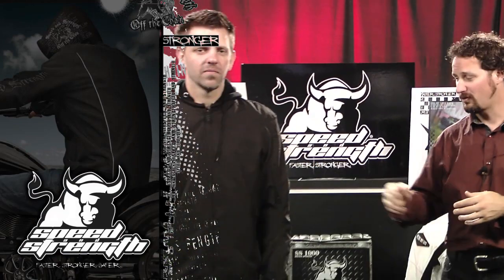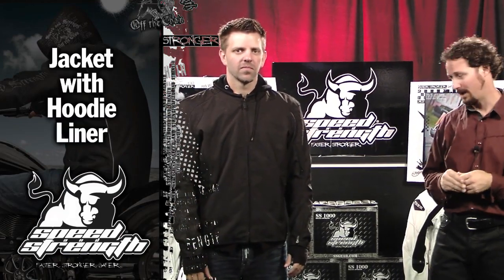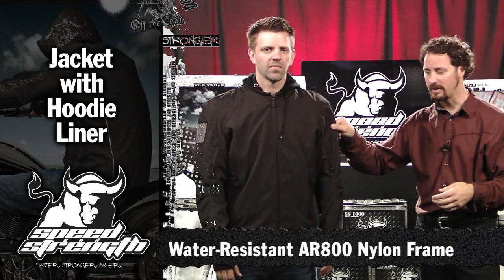Hi, my name's Sean. I'm with Speed and Strength, and I'm really excited to show you a new innovation we have, the Off The Chain Jacket. It starts with the basics: AR800 Nylon.